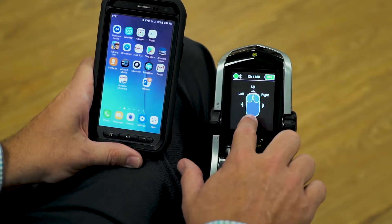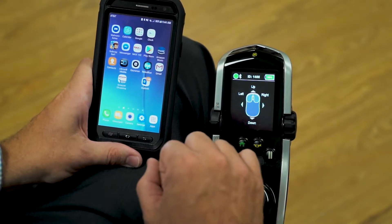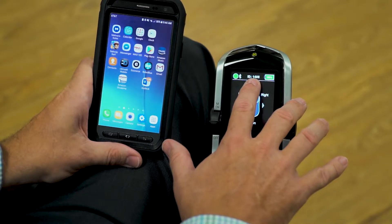The mouse on the screen is grayed out, and the top bar is still black. Those will turn blue when we're paired. The ID number we're going to be looking for for our Bluetooth chip is 1408.